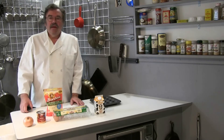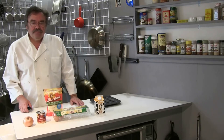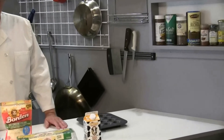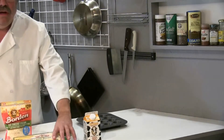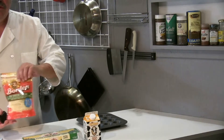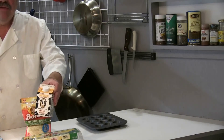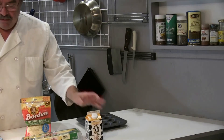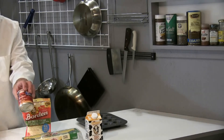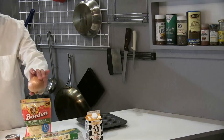I'm going to be making mini quiche Lorraine with corned beef hash. Here are the ingredients: eggs, cheese, half and half — so half milk, half cream — Hormel corned beef hash, and I'm going to sauté an onion.